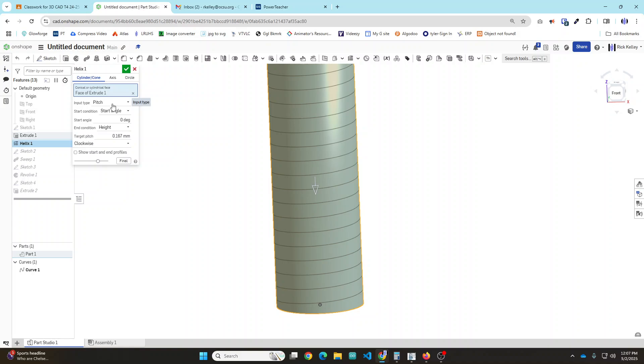I'm going to control it with pitch, because a lot of bolts are measured in pitch - you'll see a pitch of 1.25, 1.0, and so on. In this case I'm going to use a target pitch of 0.167, or 1 over 6. The starting angle and the end condition of the height don't need to change - those are generic defaults. You can tweak them if you want, but I'm going to just accept it.